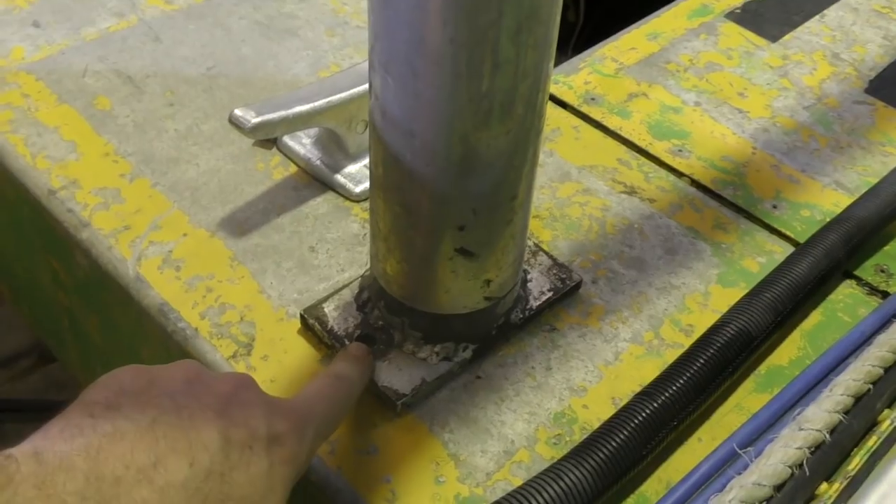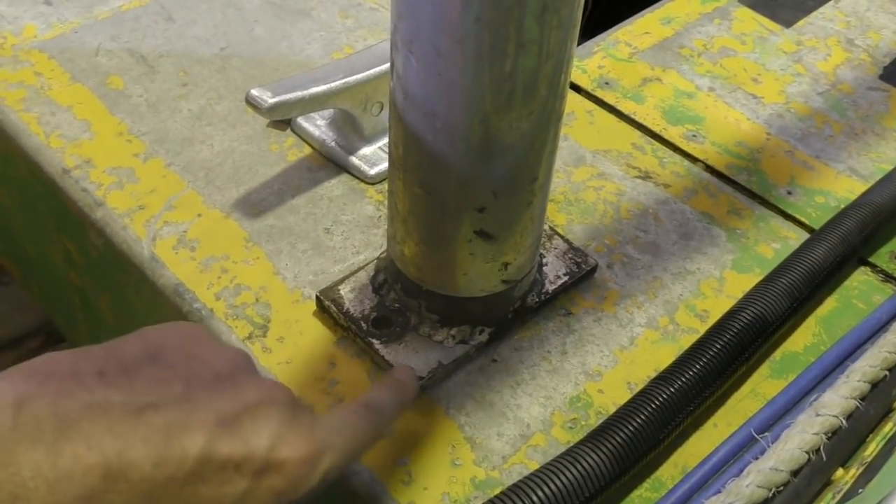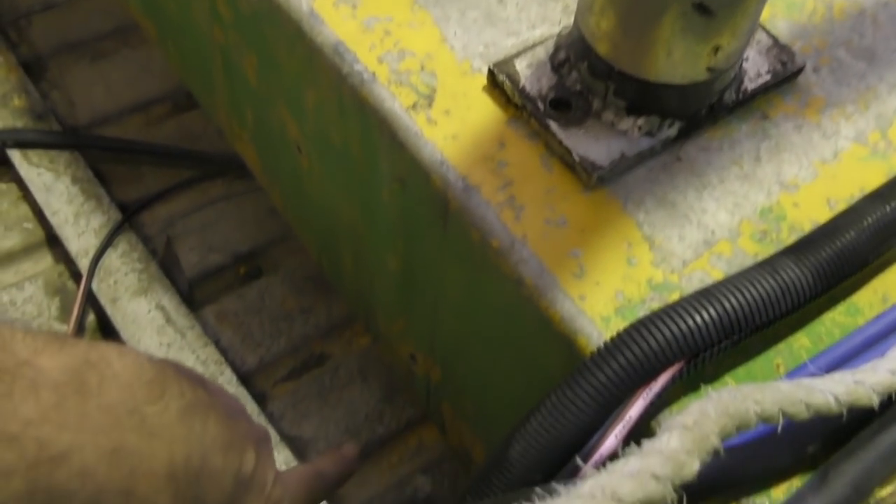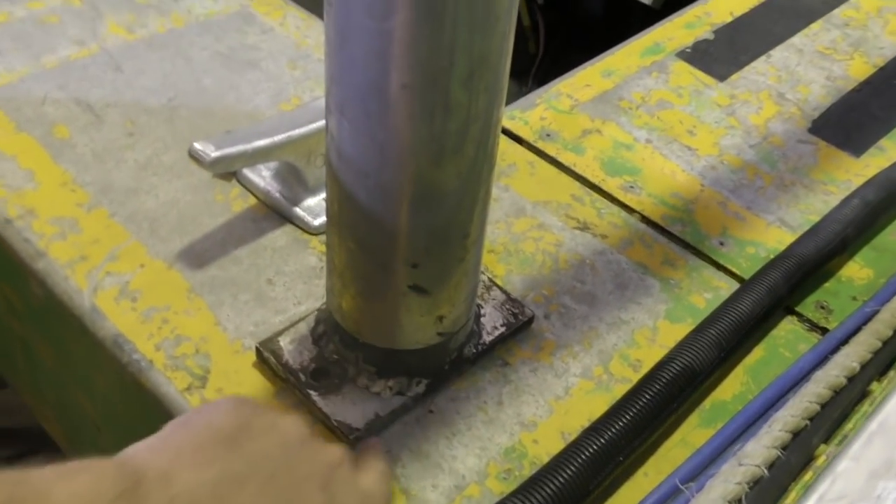On the base here it's got a couple of flanges and a few bolt holes. The whole thing is aluminium though, so I'm going to weld it on rather than bolting it on, because I can't really get nuts to the other side unless I go right through the seat. So I'm going to weld it right round.